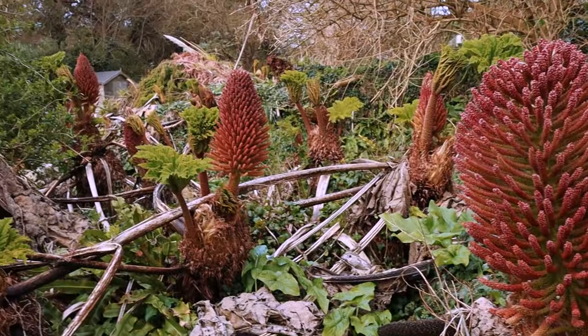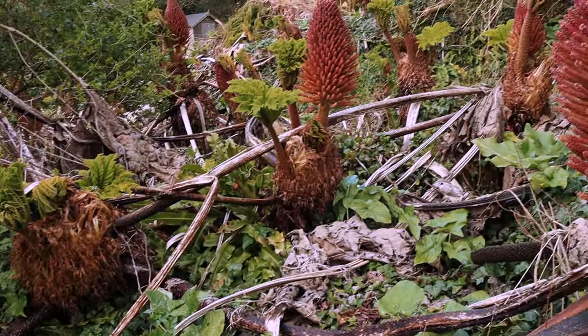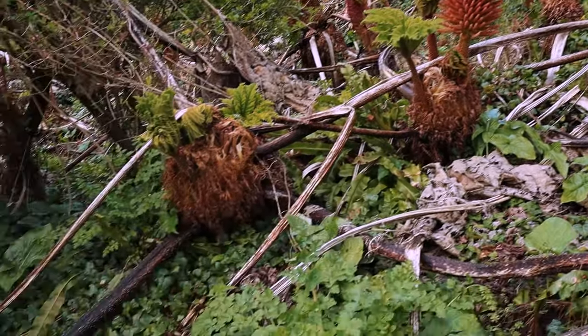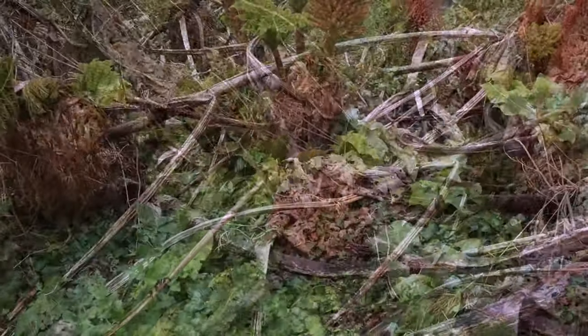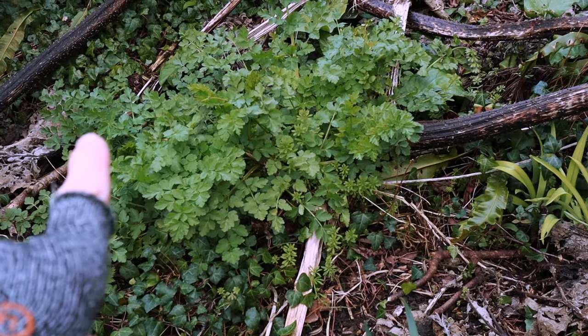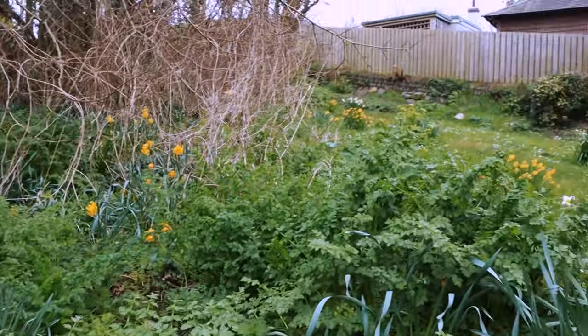It really makes me feel hopeful when I see this in nature. You see new shoots and a load of different leaves and life happening. I've got some heart tones, umbellifers, or nettle, and daffodils.